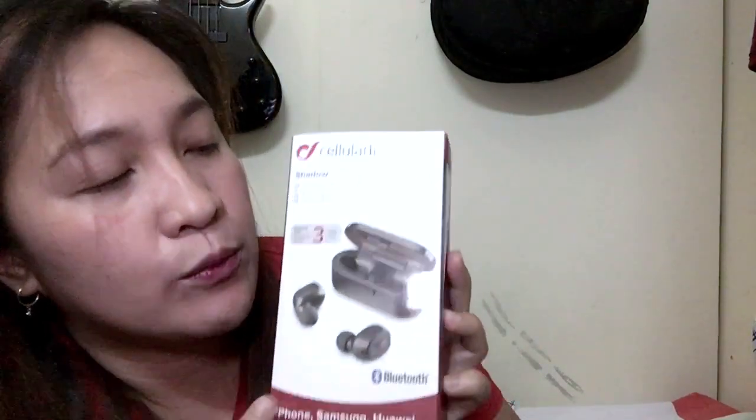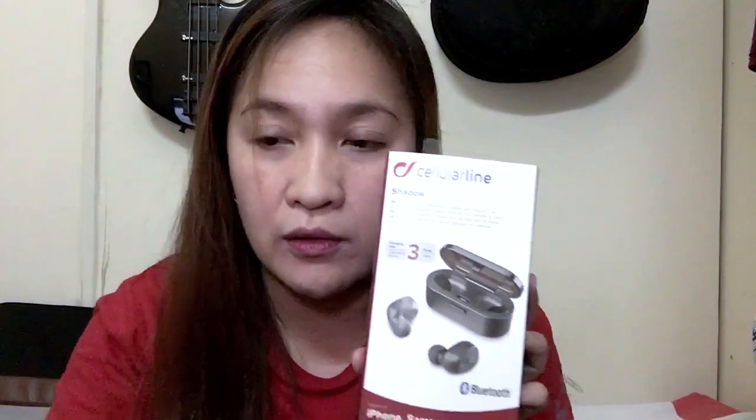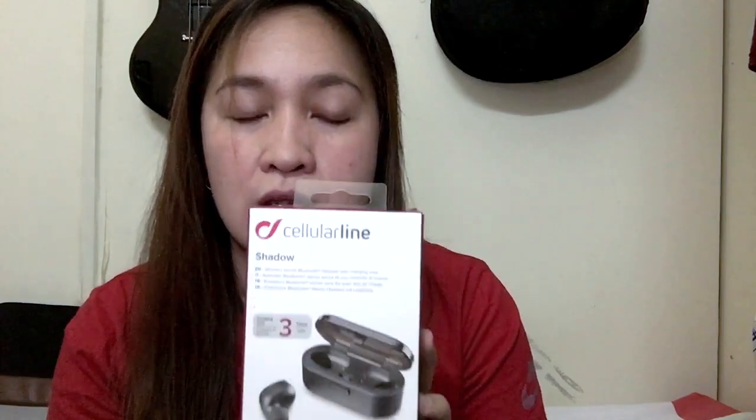I decided to buy these because when I'm editing, it's a bit hard — well, not that hard — but I want something more comfortable to use. So guys, let's unbox it.